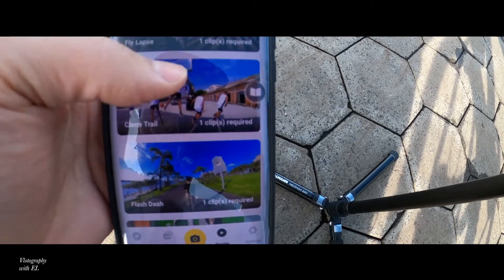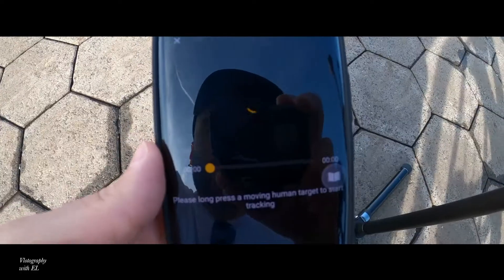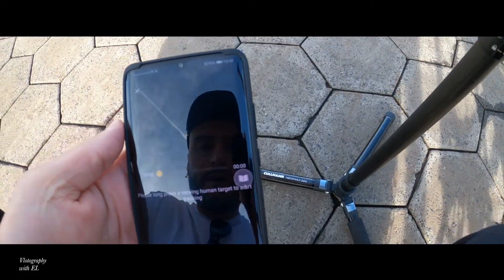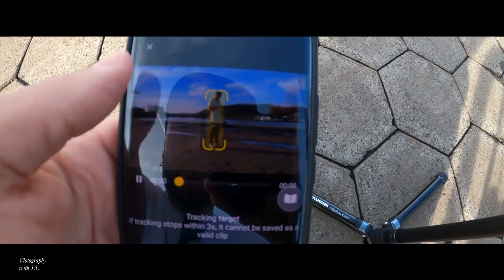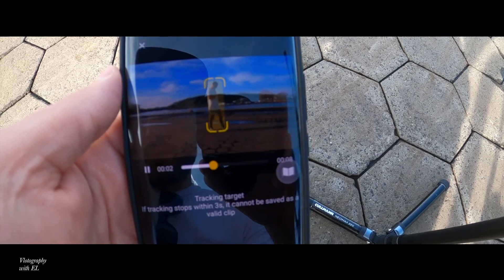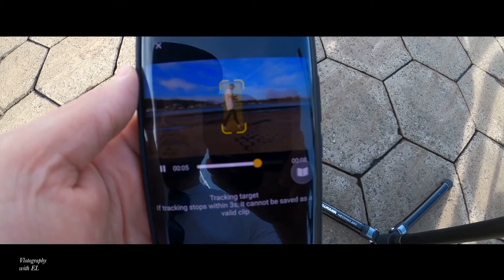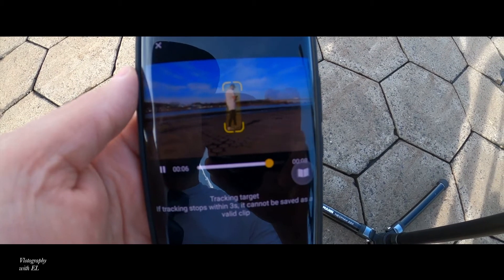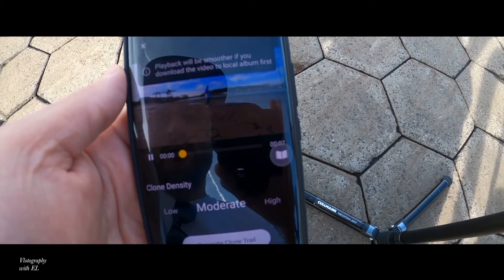Now go to the app and choose Clone Trail. Press 'Use the Steam' and choose the video you just made. You have to long press on a moving human target to start tracking. I'm going to zoom in first, then long press - it's starting to track. If tracking stops within three seconds it cannot be saved as a valid clip.